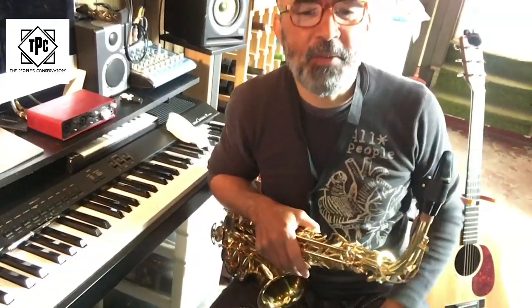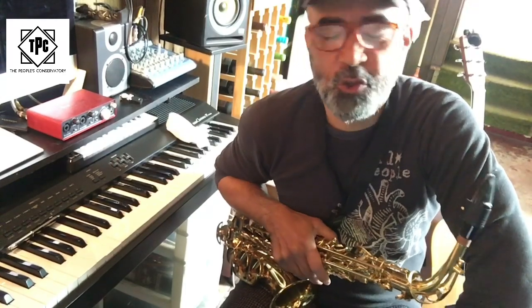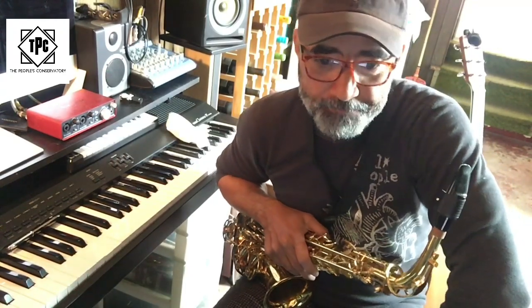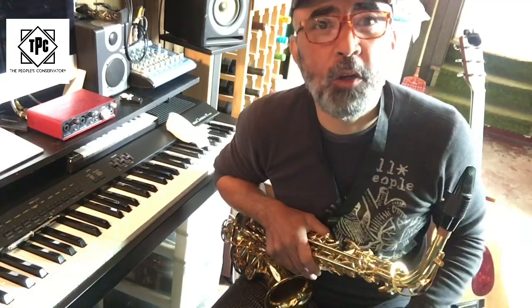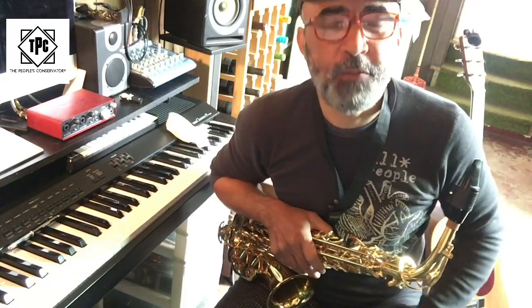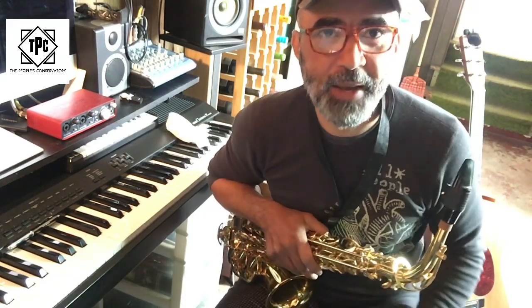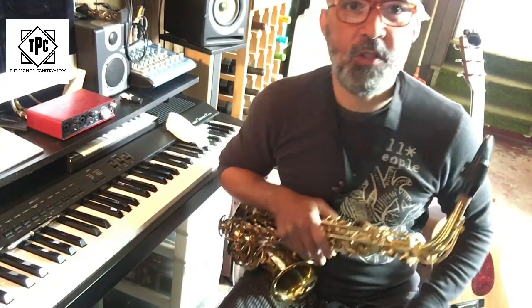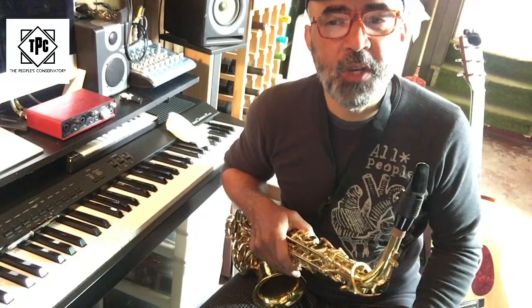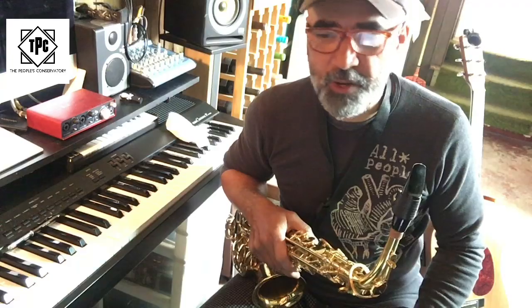Hey! What's up everybody? Welcome to TPC, the People's Conservatory Online. My name is Raleigh, and today we will be learning a little saxophone riff from the song Symphony, which is a hip-hop song Raleigh Mall did back in the day. It's a nice little simple riff, and it's good to get you started on something that has a little groove and gets you familiar with the notes on the horn. So, let's get started.